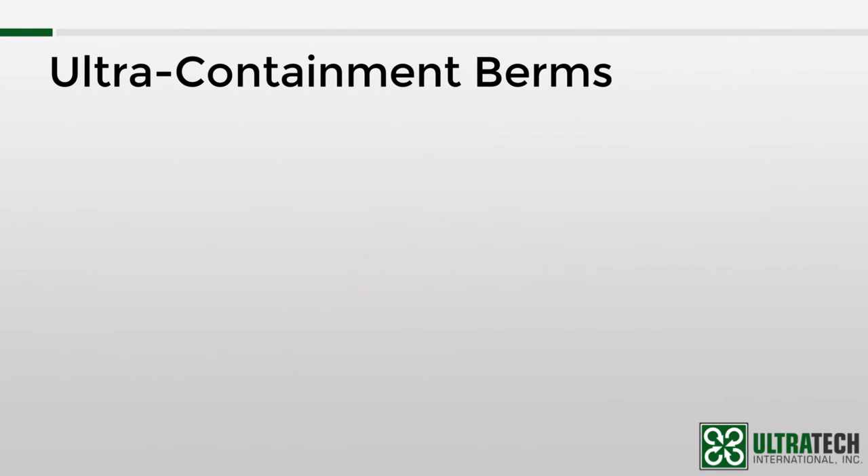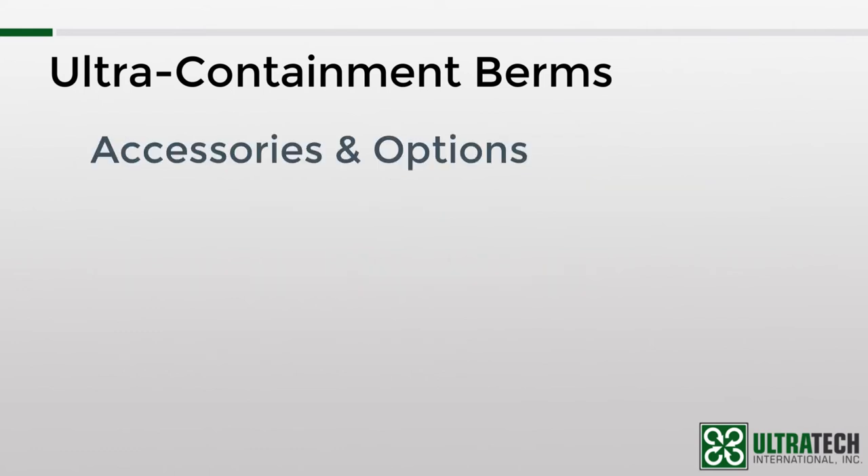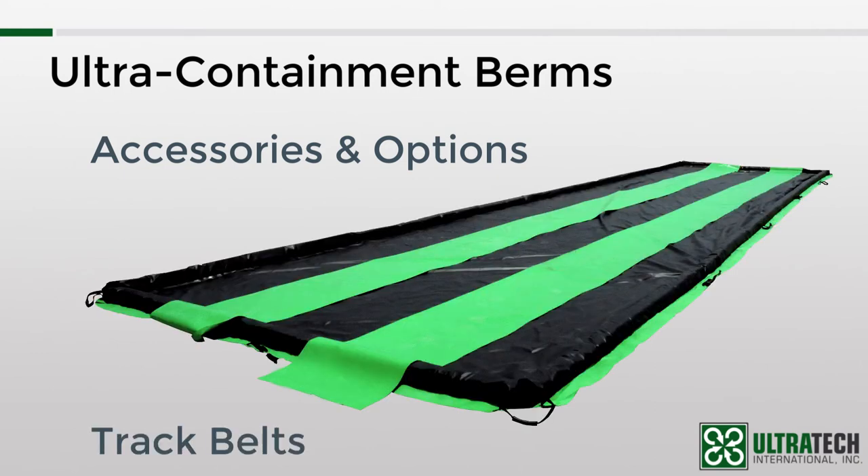Now that we're done with the different models, let me talk a little bit about the different accessories and options that are available. For applications that have a lot of vehicular traffic, there are track belts available. These are 30-inch wide pieces of material that are placed inside of the berm so that they take the brunt of the abuse from truck and vehicle tires. That way, down the road when there are signs of wear and tear, you only have to replace those track belts instead of the whole berm.